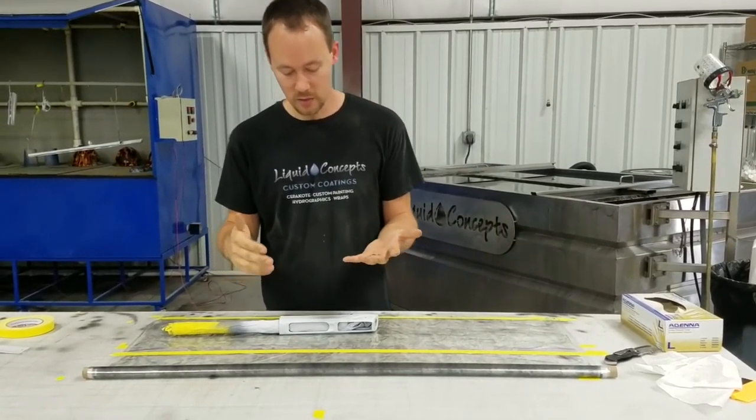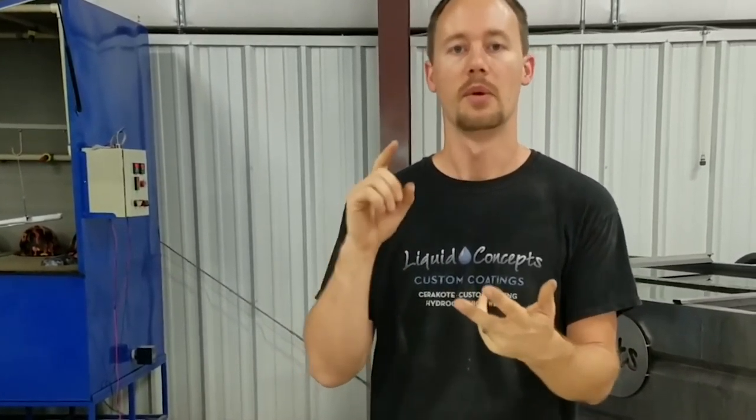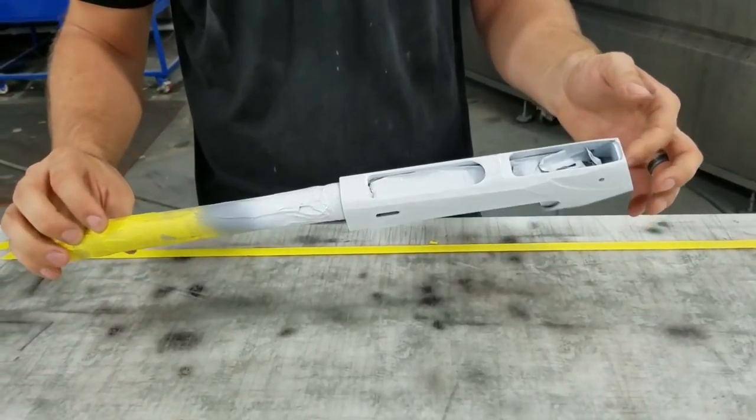First thing is we've already blasted it back down, already primered it, already painted it, and so now we're to this part. We're going to lay out our film. You'll notice we've got everything already taped up — the insides are taped up pretty well, all inside here along our mag tube and inside there.